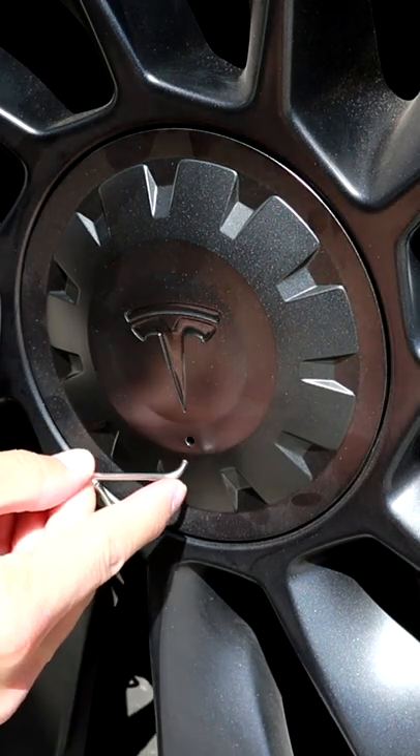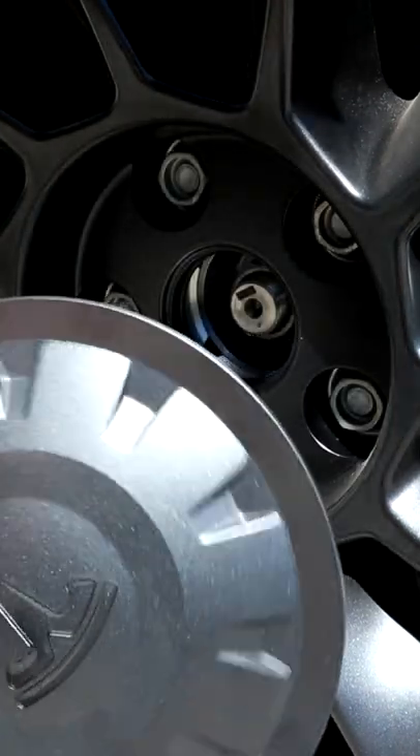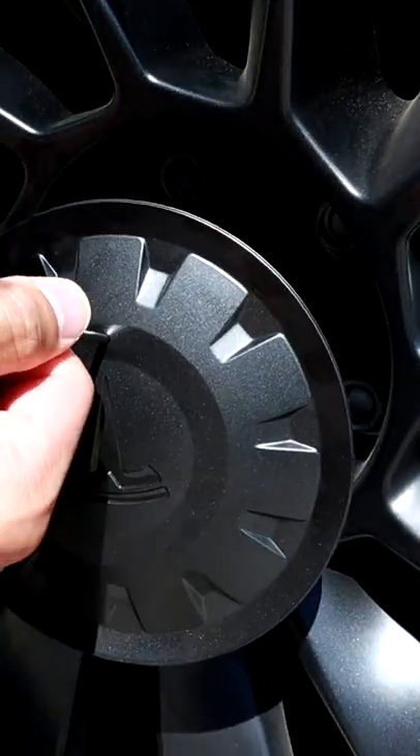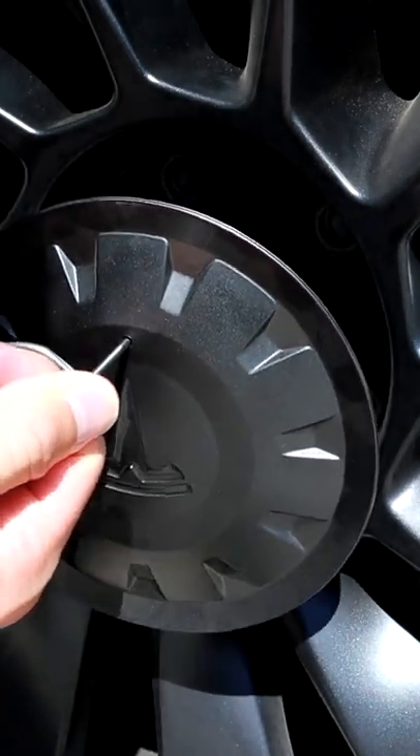All you need to do is put the tool in the hole here and turn it 90 degrees, then just pull and it comes right off. The nice thing is there's a little hook, so when you pull it off it'll hold on the tool and you won't drop it on the ground or scratch your center cap.